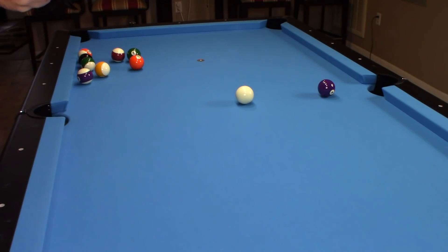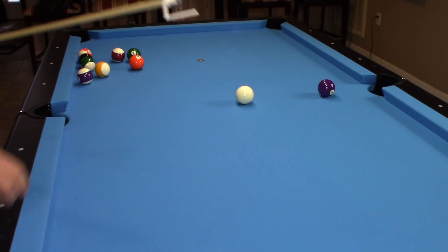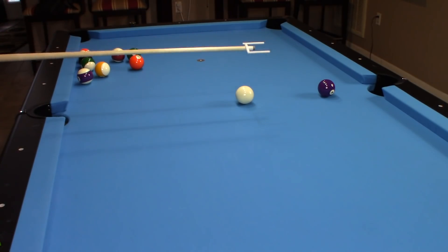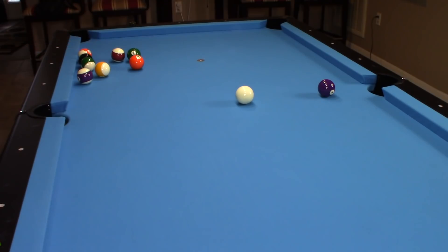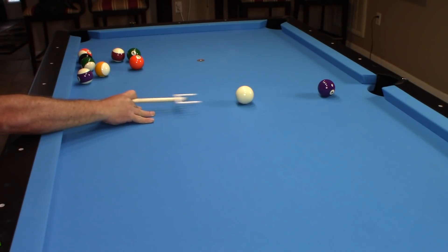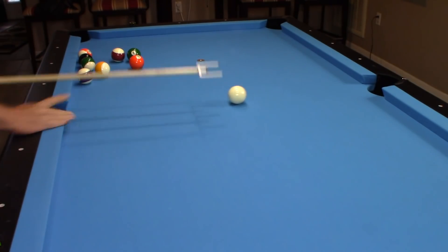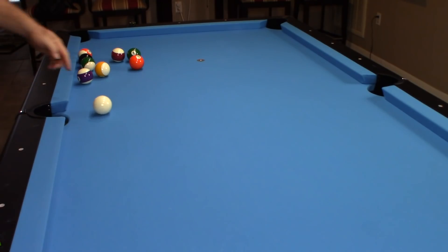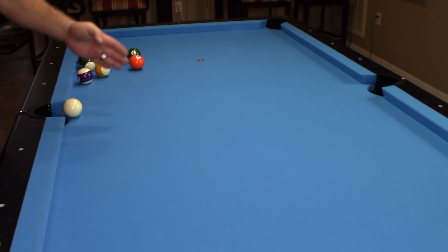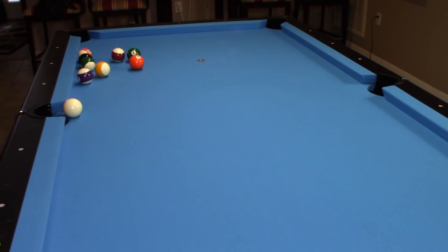Remember — the cue ball doesn't lie. You'll always know what you did or didn't do when you take a shot by what's happening with the cue ball afterward. Here's that straight-in shot again — drawing it back — and you can see my cue ball coming straight back to the other side pocket. I hit that nice and center in order to get that straight draw back.